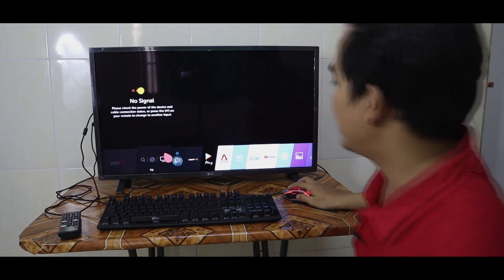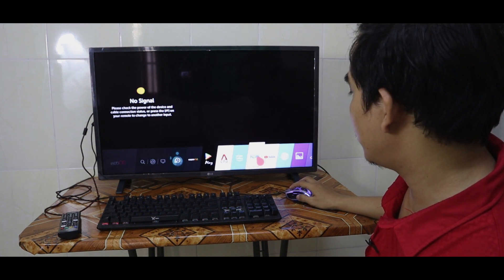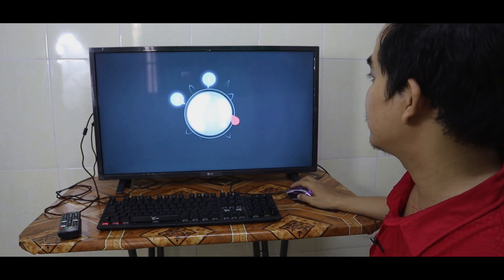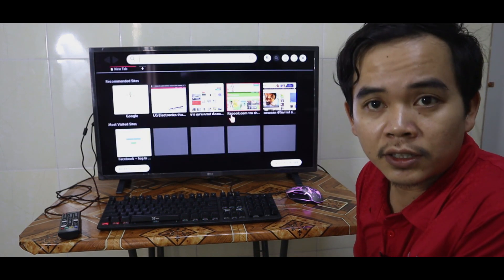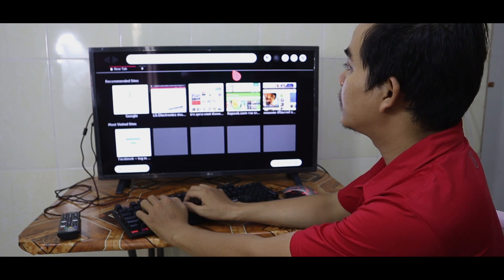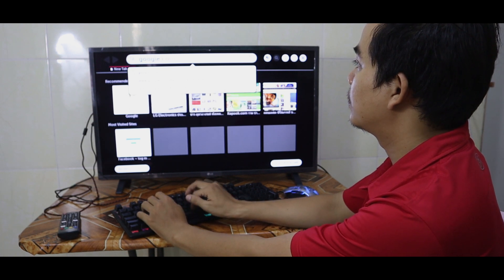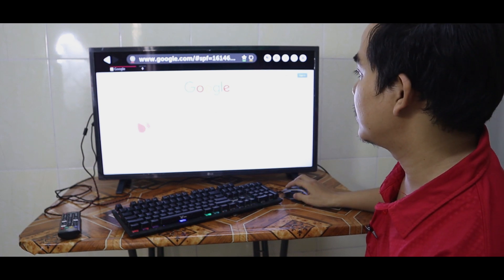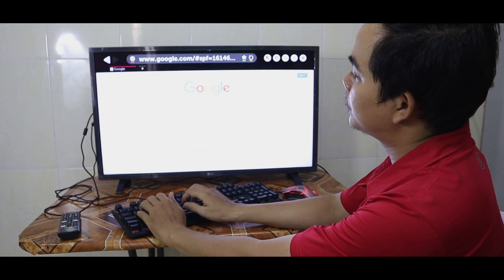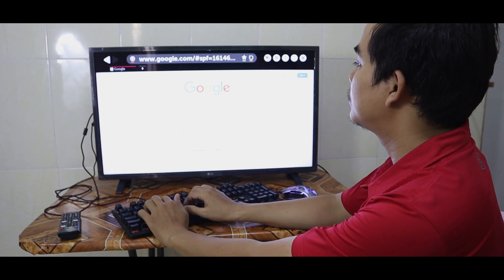Now you can see we can use the mouse like a computer — we have YouTube and other applications. I open the web browser and now the TV is browsing websites. You can type normally like a real computer. We start with Google and use the Enter key.